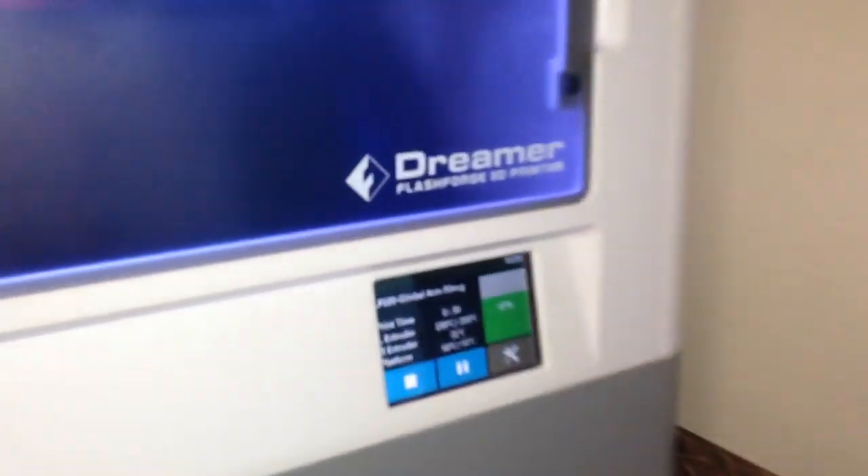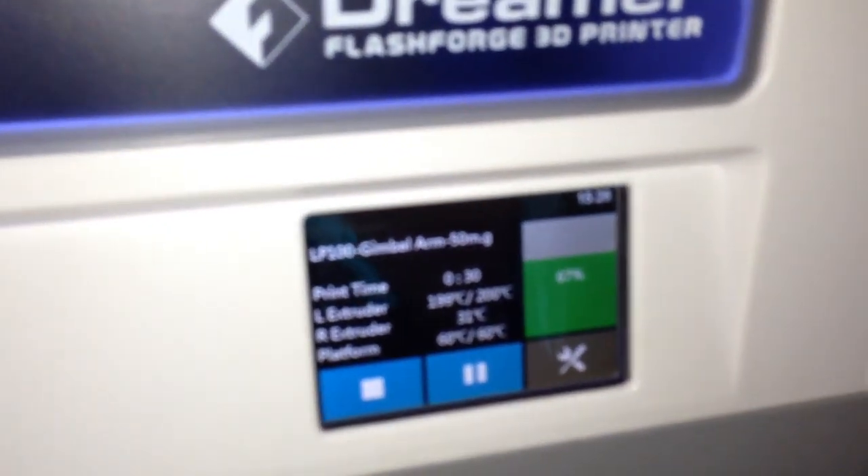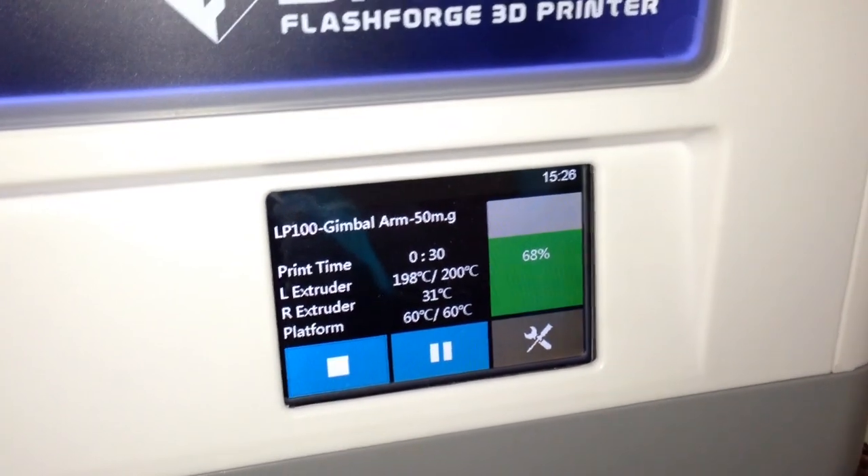Here we are on the FlashFold Dreamer. I'm printing a part for someone at 50 microns. This is the finest print I've ever done.